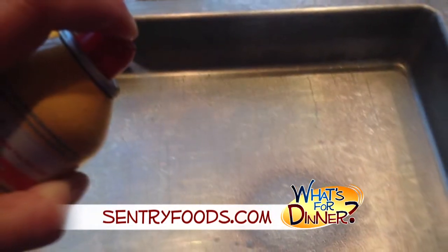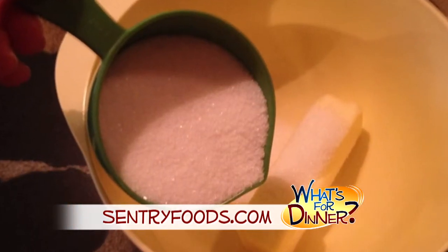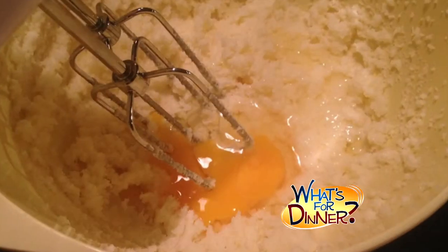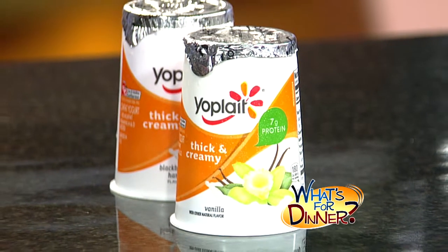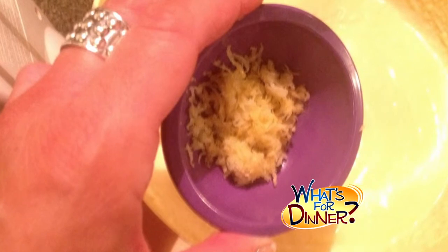First, spray a 13 by 9 inch pan with nonstick cooking spray. In a large bowl, beat together a half cup of butter and a cup of sugar. Beat with an electric mixer until light and fluffy. Then add two eggs, one at a time, and beat in two containers of Yoplate thick and creamy vanilla yogurt. Also add two teaspoons freshly grated lemon peel.